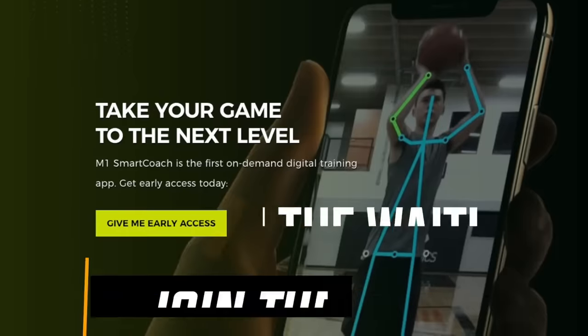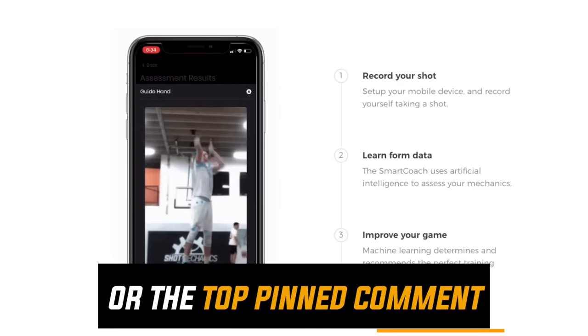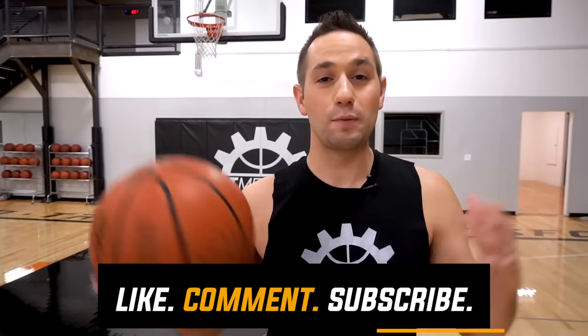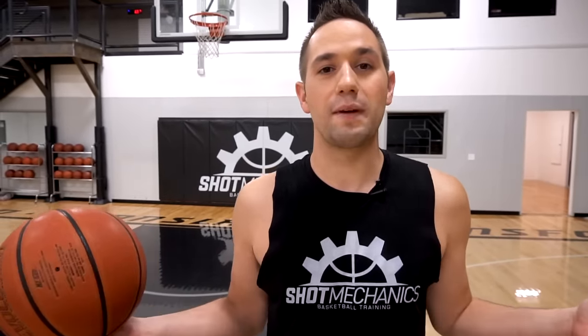Now if you really want to increase your shooting consistency, don't forget to click the top link in the description down below and get on the waitlist for the MaxOne SmartCoach AI shooting app. This is the next big thing in shooting technology and I don't want you to miss out. Also, if you're new to Shot Mechanics, don't forget to smash that subscribe button because we put out videos every week that are going to help you get better. If you've been around and want to make a request, hit a comment in the comment section — we run pretty much everything off requests. I'm Coach Colin Castello with Shot Mechanics Basketball. Thanks for watching and until next time, splash on.